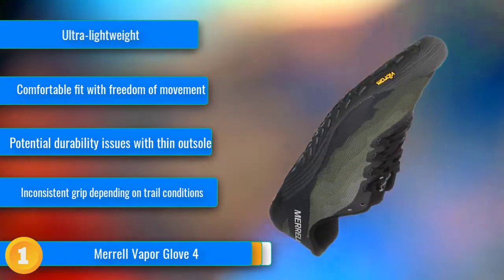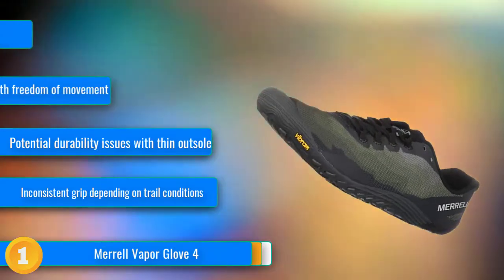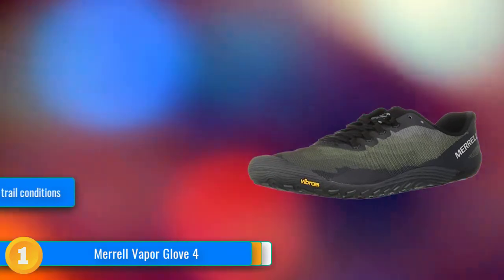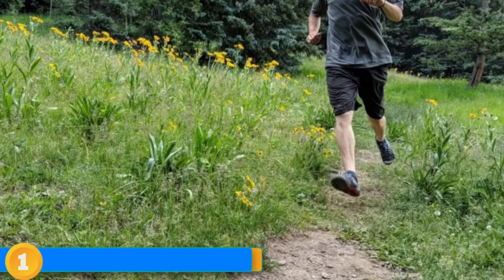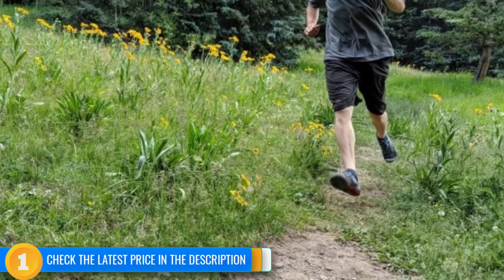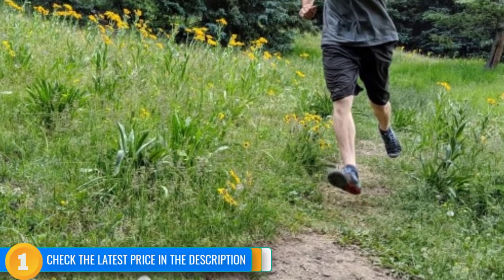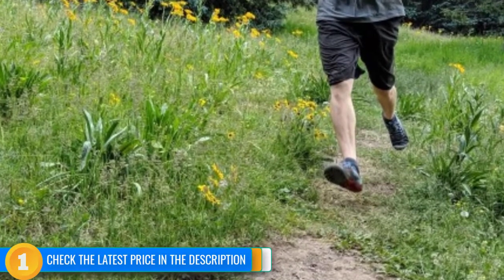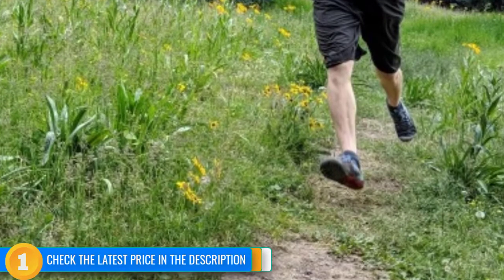A zero-drop profile, a complete lack of midsole cushioning or conventional support structure, a super-thin outsole with unparalleled flexibility, a Cordura mesh upper that combines breathability and durability, and an ultralight build that tips the scales at just under 11 ounces per pair. This is a well-balanced shoe without superfluous features, despite any attempts of engineers to maximize barefoot feel.